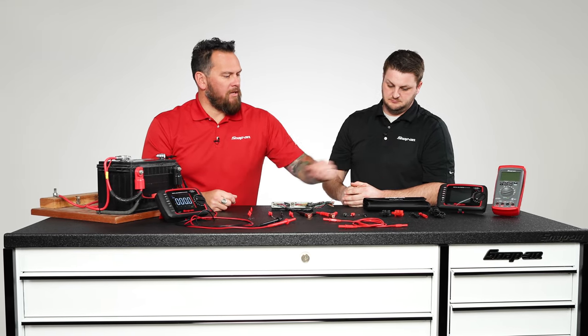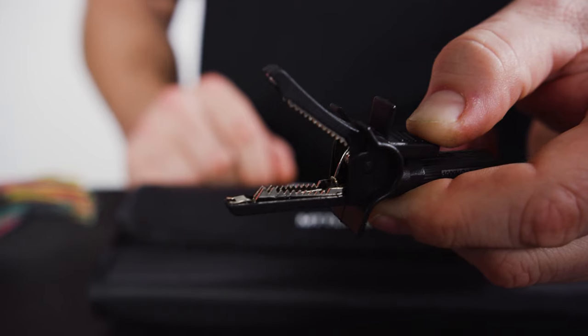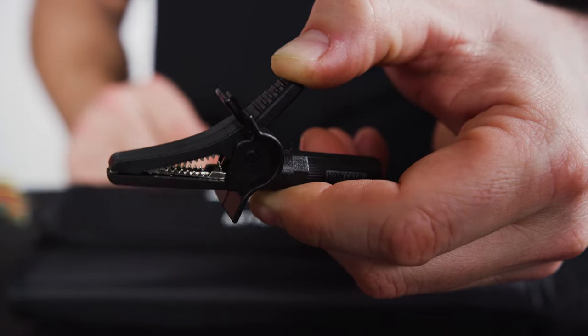Heavy duty clip to now an alligator clip — we adapted the system to go modular so that you can be hands-free, with nice serrated jaws that allow it to positively clamp on and not slip off when you're trying to diagnose.